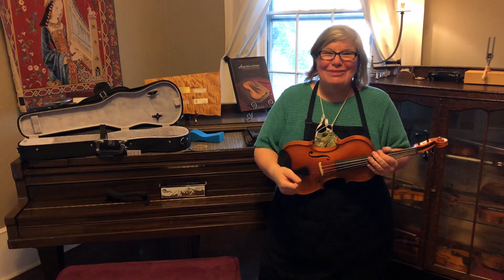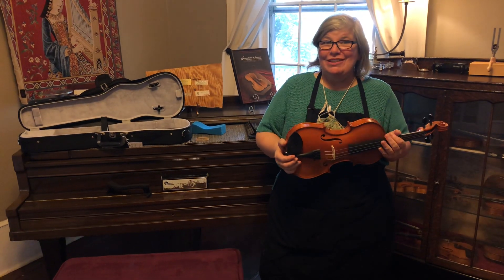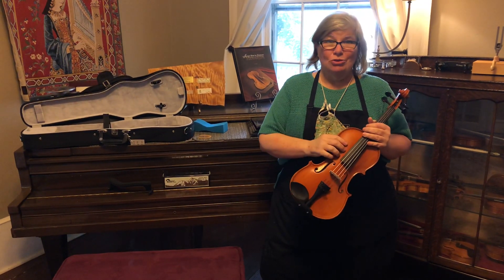Hey everybody, I'm Anna Huthmaker with Huthmaker Violins. You found another one of our Students Stuck at Home series. Today we're going to talk about how to put on your shoulder rest.